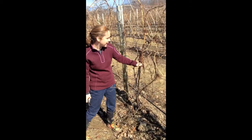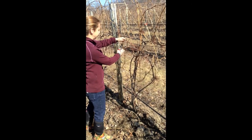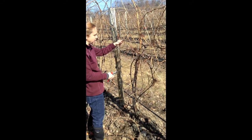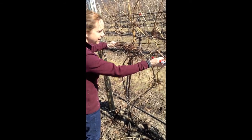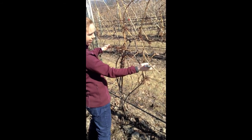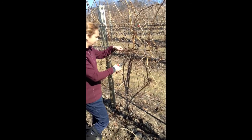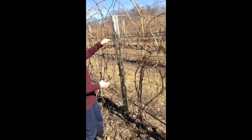So looking at what we have, here I'm actually seeing a possibility for a cane that could go along this wire. If I stretch this one out, I've got all of these buds along here that are going to produce shoots, whereas if I use this other one, I'm going to have a space here that doesn't have any shoots. So I think I'll use this cane to go in this direction. And then along this side, this one doesn't look too bad — I'd like it to be a little more brown, it's a little gray through there, but it might be my best bet for laying out in that direction. So I'm going to use these two canes. And that's going to be my first cane along here.